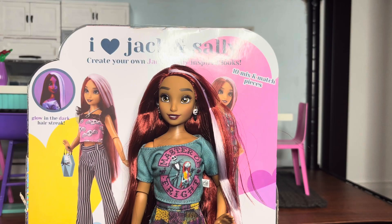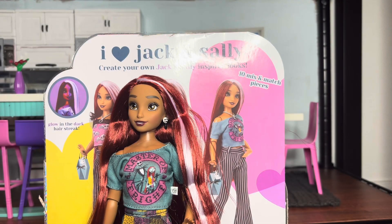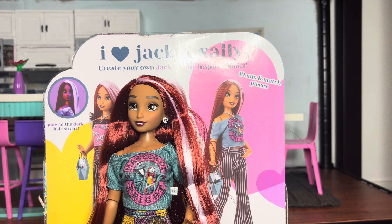Oh, I almost forgot — I have to test out this glow in the dark feature. Let me turn off all the lights. I don't think it's dark enough in here. Can you guys see it? I think I may just have to charge her up in the sunlight, which realistically she will not be coming into contact with much — I live in the basement and I purposefully block off any light because I'm so paranoid of my dolls getting sun damage. The glow in the dark gimmick is not something I actually care about anyway.